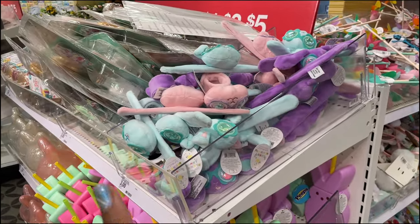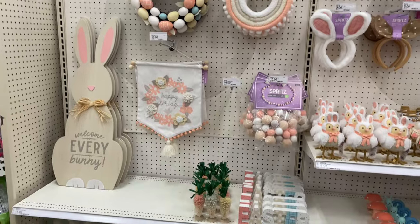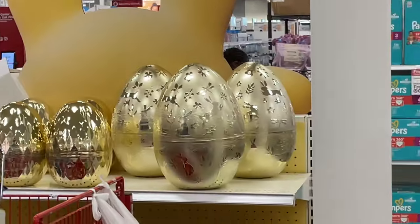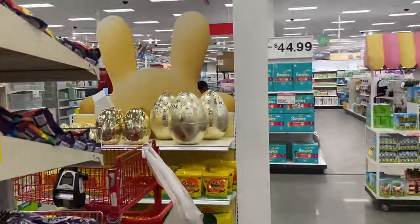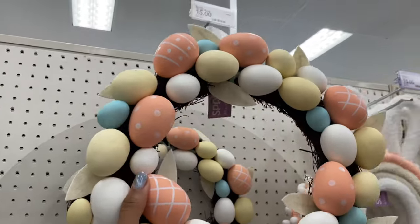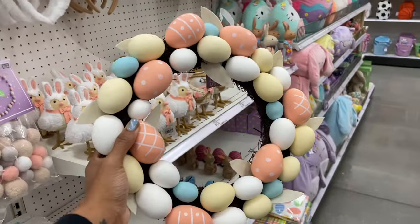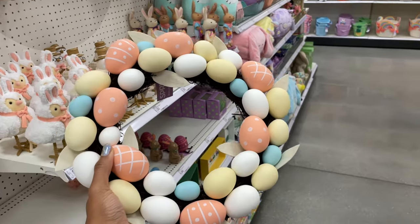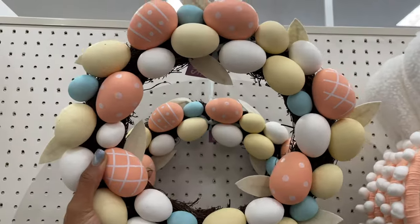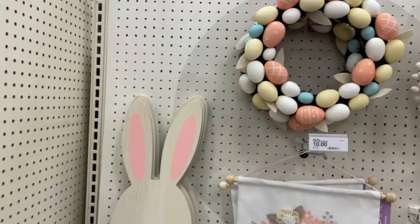That's gonna do it for Target's dollar spot — I'm gonna go to the back of the store to see what else they have for Easter. Everything is so cute over here. Look at this wreath — it feels pretty heavy. The eggs feel like bouncy balls so it doesn't feel like it's going to break easy. This is fifteen dollars. I love Target's Spritz collection; they always come through for all of the seasonal stuff.